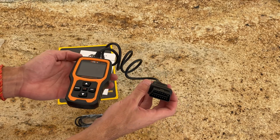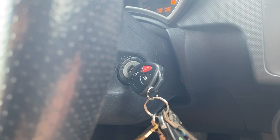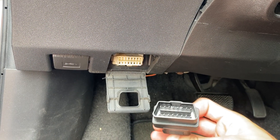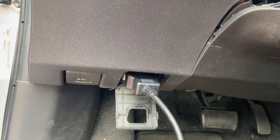To power it on, first make sure to turn the car key to the position just before igniting the engine. This is important to give the scanner access. Then plug the scanner into the port, usually located below the steering wheel.